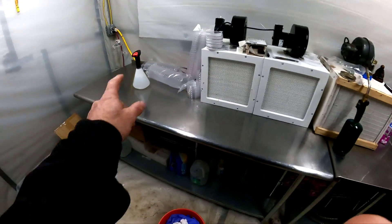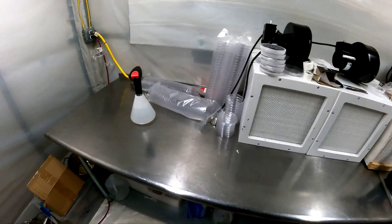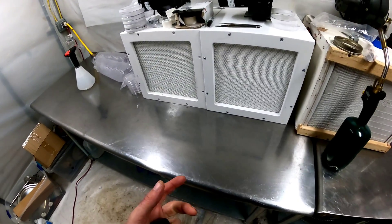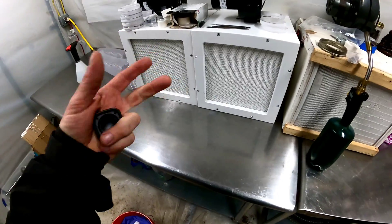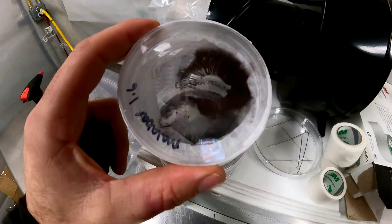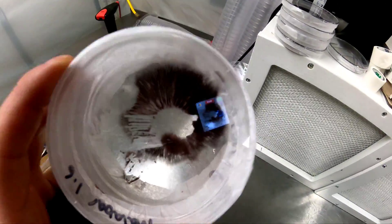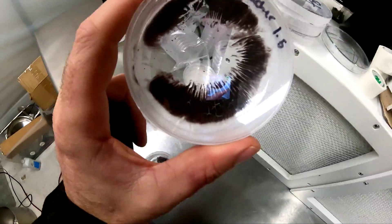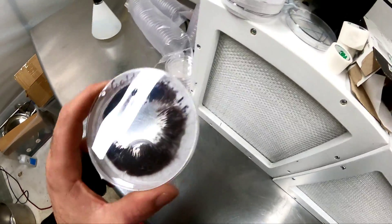All transfers should be done in front of a flow hood in a clean room using 70% isopropyl alcohol, because 90% will evaporate too fast — 70% lets the alcohol stay longer, killing more of the bacteria. These are some spore prints that are going to be used to make more mushrooms.